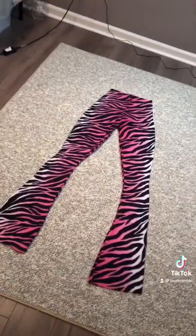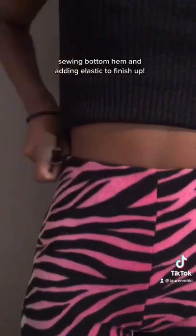Had to try them on real quick. Sewing bottom hem and adding elastic to finish them.